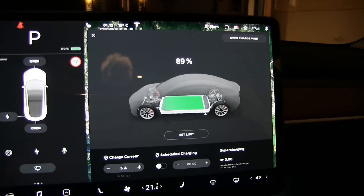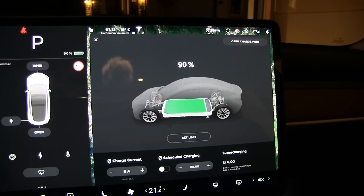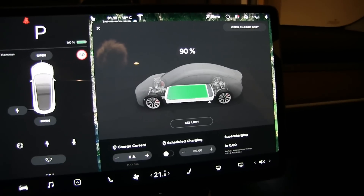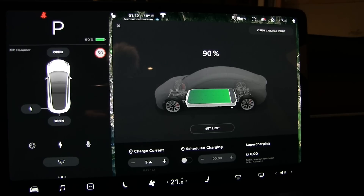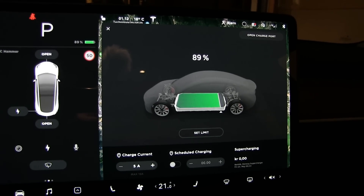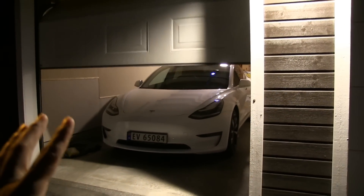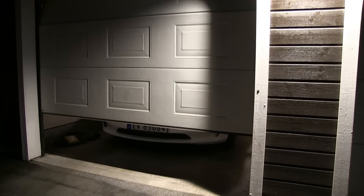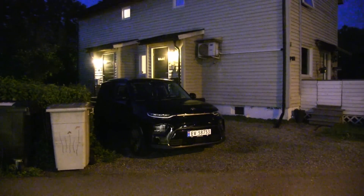It just went down to 89%. So let's say 89–90% to start. Both cars are now running the HVAC. The Model 3 actually has better conditions because it's running inside the garage, so consumption should be even lower on the Model 3. The eSoul has to be out in the cold at night. Let's see tomorrow morning how it goes.